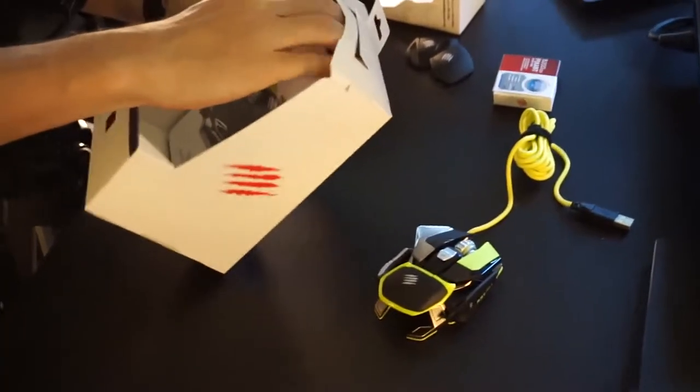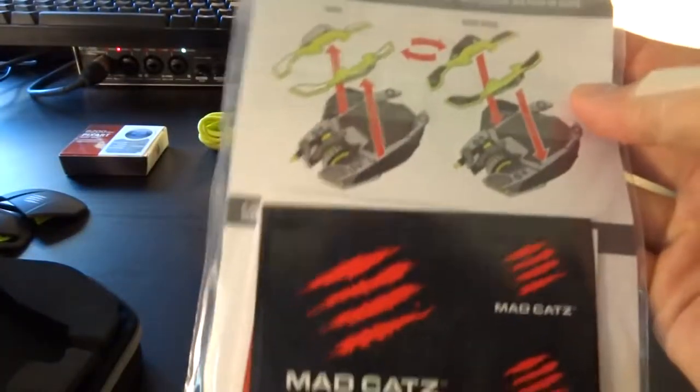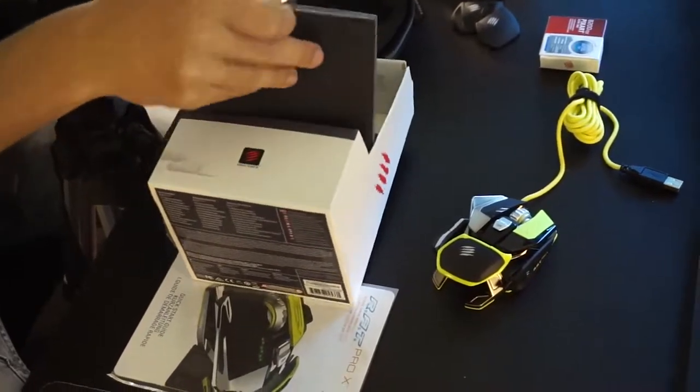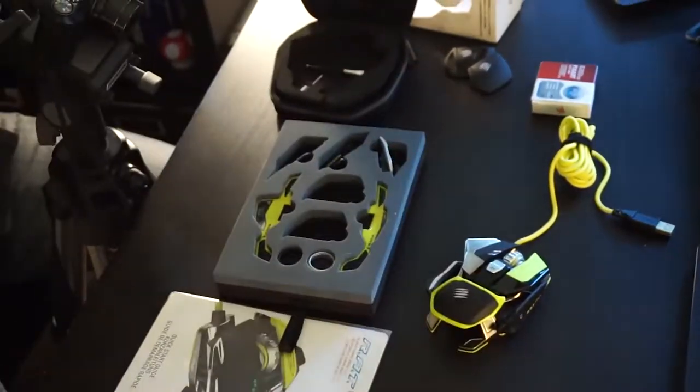I got another box here with the manual. We have a lot of instruction — colored instruction, wonderful. I'm gonna have a look at that in a moment. And stickers — I like that. A few stickers for $200. That's the price point of this mouse, not too much to ask for.